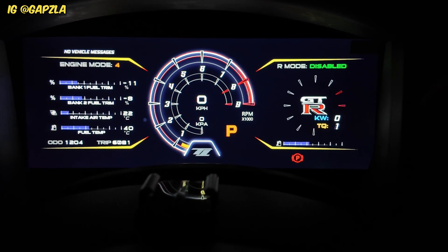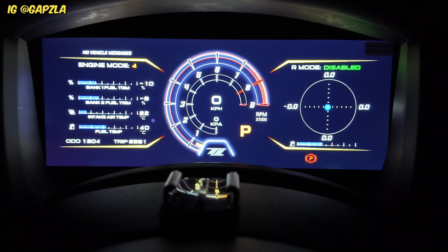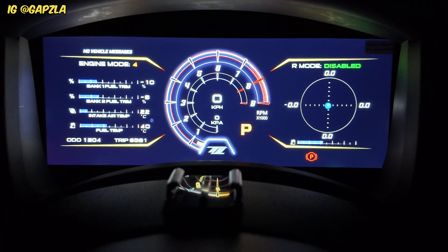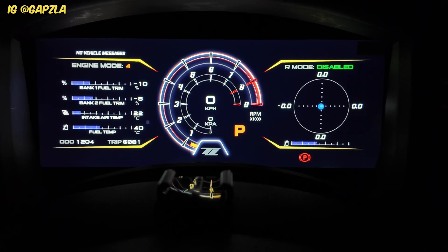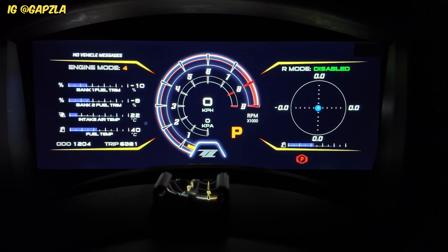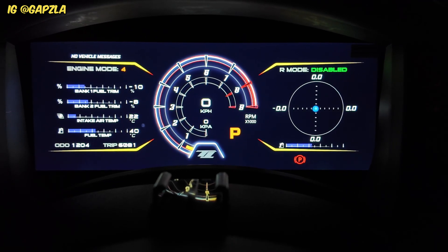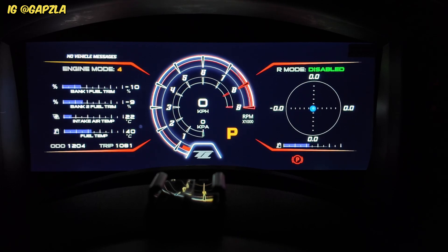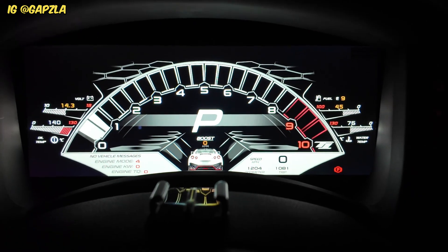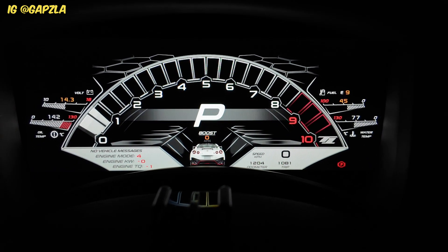Pressing that one more time takes it back to the G meter — that's the basic screen. Then there are options to change the colours. I've got a keypad, and if I press one of the buttons on the keypad it'll change the colour to a more bluish theme. Press it one more time and it's got a red theme. Press it one more time and I've got the Lambo style dash, which I absolutely love for track racing.